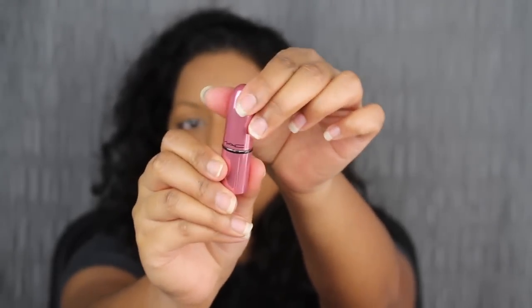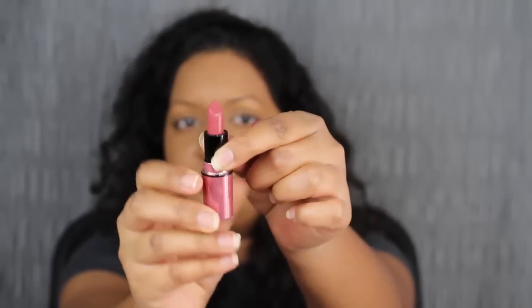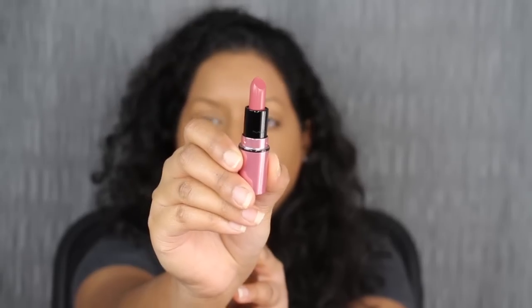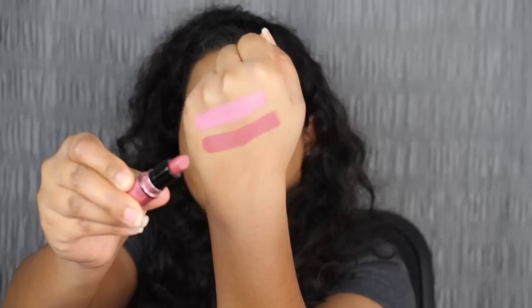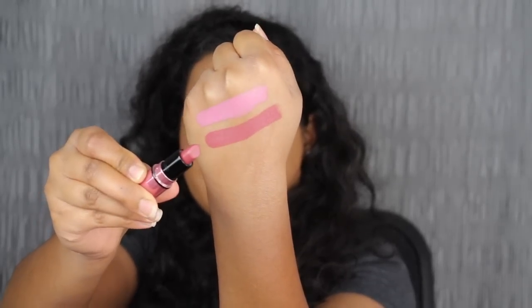The next shade in the collection is called Twig. I love this shade — it's a soft brownish pinky shade and this is a cream formula. I love this shade in Twig. It complements my skin complexion. It's that soft muted brownish pink shade, which I love.